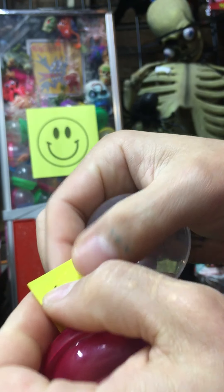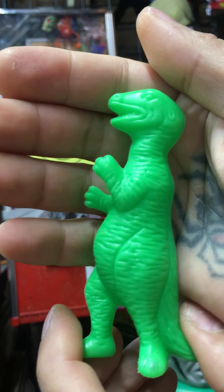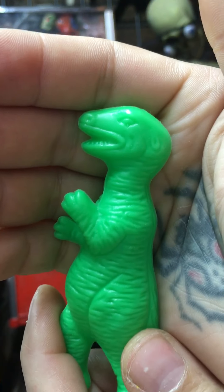Got one of these cool blow-molded dinosaurs. I like them — they're like a hollow plastic but the sculpts on them are pretty cool.